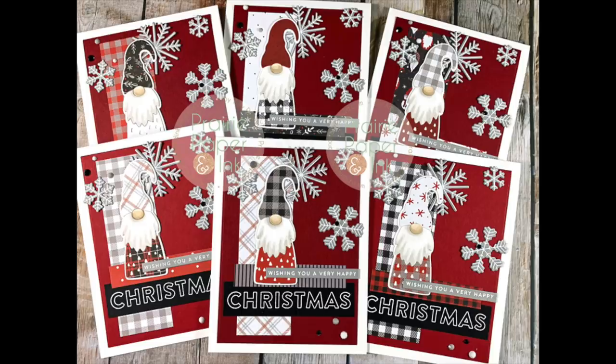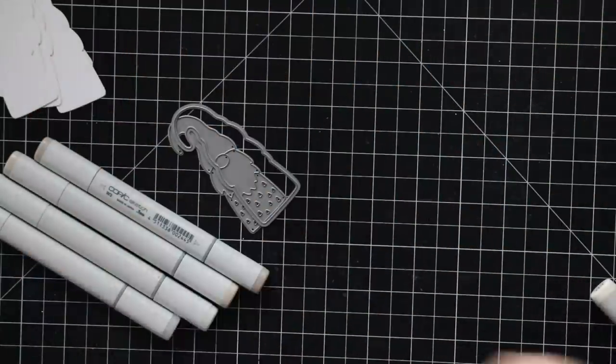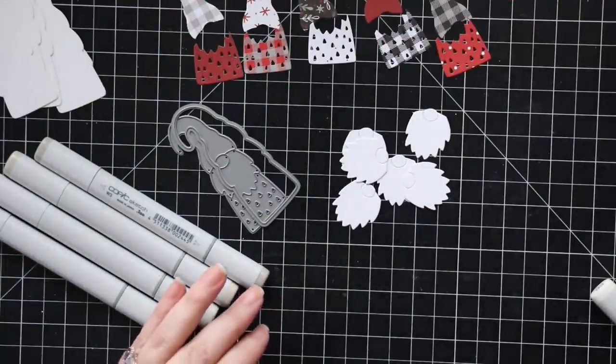Hello everyone, Amy R here with Prairie Paper and Ink, with more Christmas cards for my series using the Simon Says Stamp December card kit. I just posted an unboxing video of it — I think that was yesterday, I'm losing track of time.